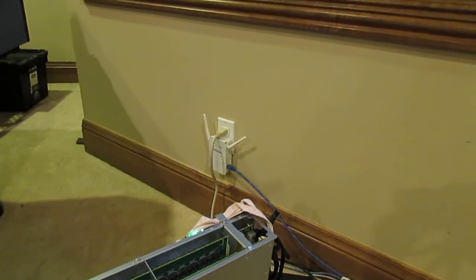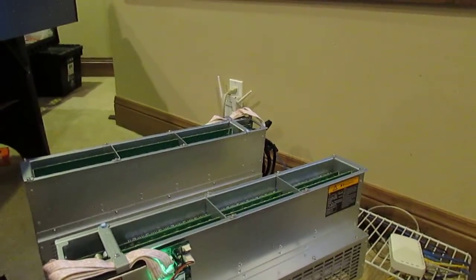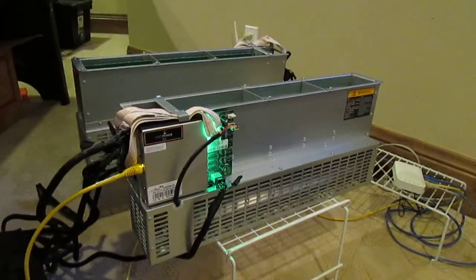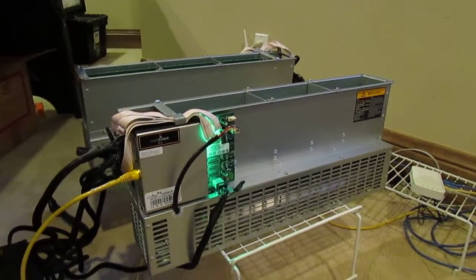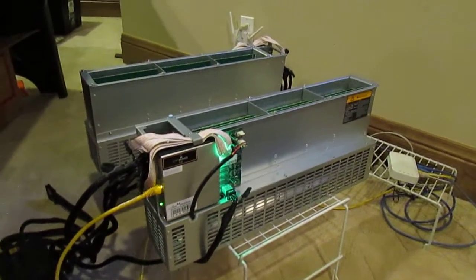Occasionally it will pop — you can't run two of them off a 15-amp outlet. So I have this one snaking over with a cord to another outlet. But if you had a 20-amp outlet, you could easily run two of these. I think they're sold out and kind of hard to find, but if you can get your hands on them, go for it. Happy hashing.